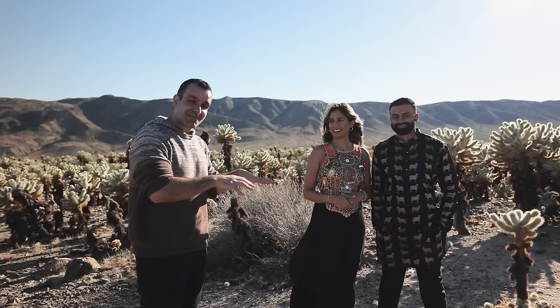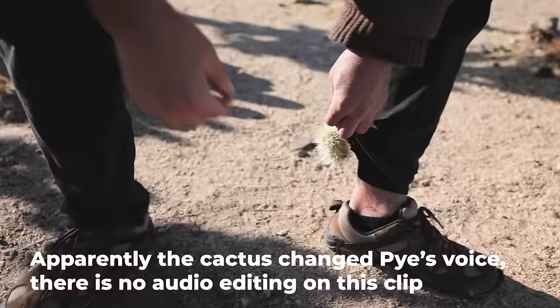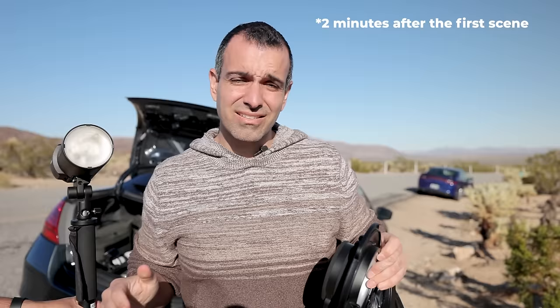We have our couple — this is Sonam and Manav, a real couple and past clients, so thank you guys for being here. We've placed them deep into this cactus area, which — if you're here shooting, by the way, be very careful. We've already gotten pricked many times. The softbox is cactus-resistant, unlike my foot — not cactus-resistant.